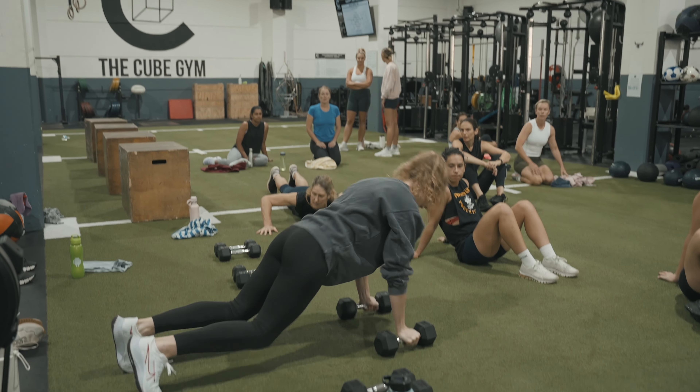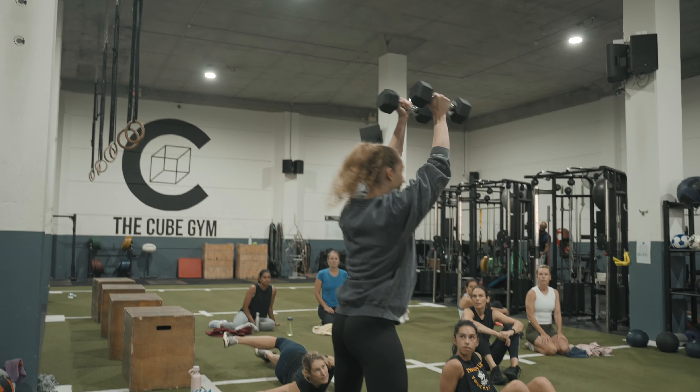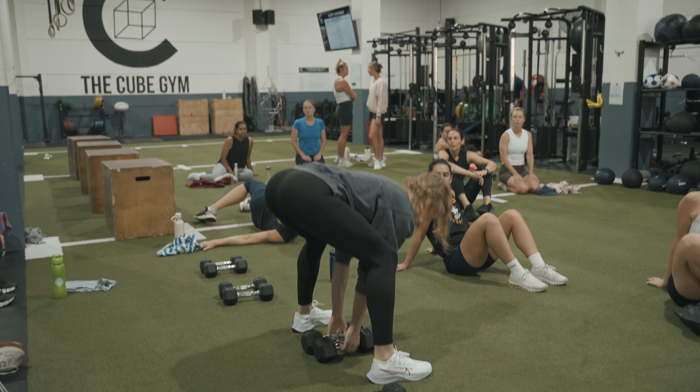Going into three, double press. Chest goes between the dumbbells, then your feet go outside the dumbbells.